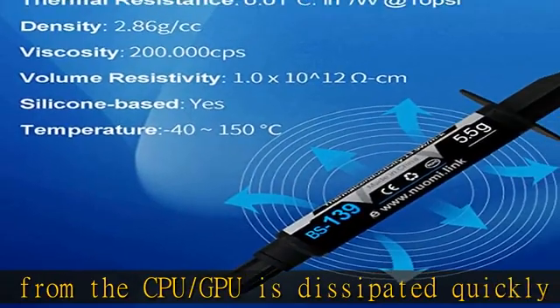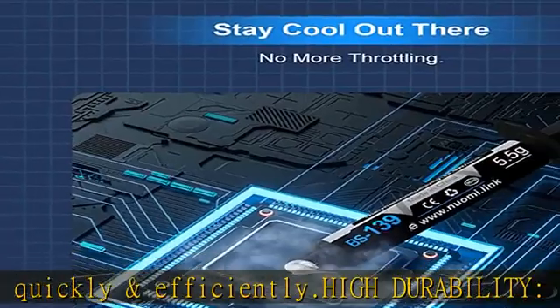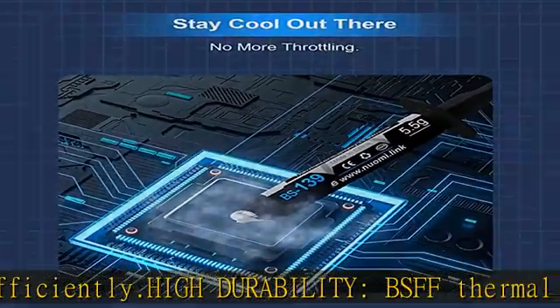Easy to apply: BSFF Thermal Paste has ideal consistency and is very easy to use even for beginners. Check the description to get this product today at the best price.